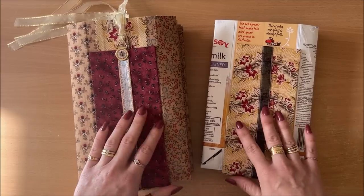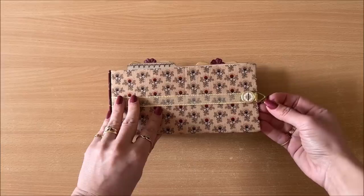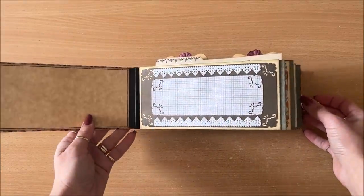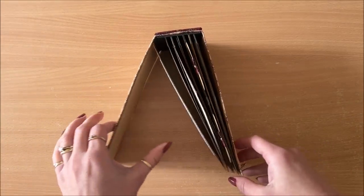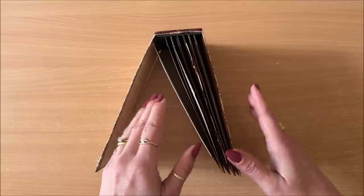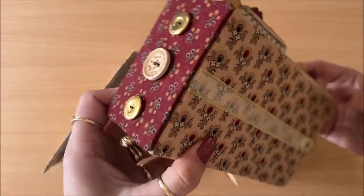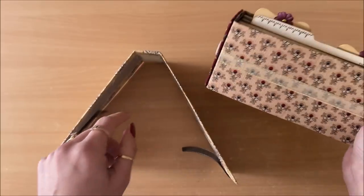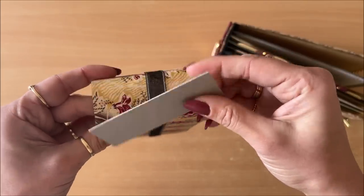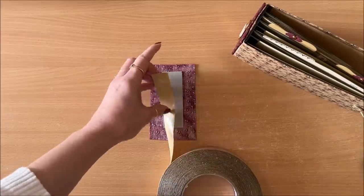It's time to move on to project number three, the mini album. We've already covered quite a bit, and this isn't going to take that long because the cover is done in exactly the same way as the previous project.